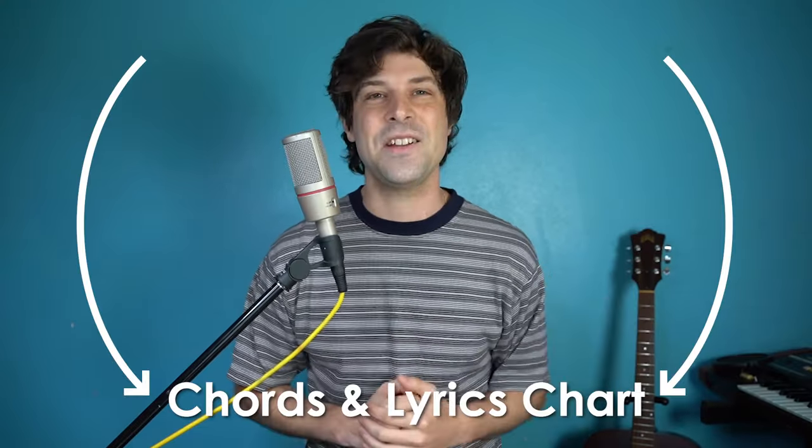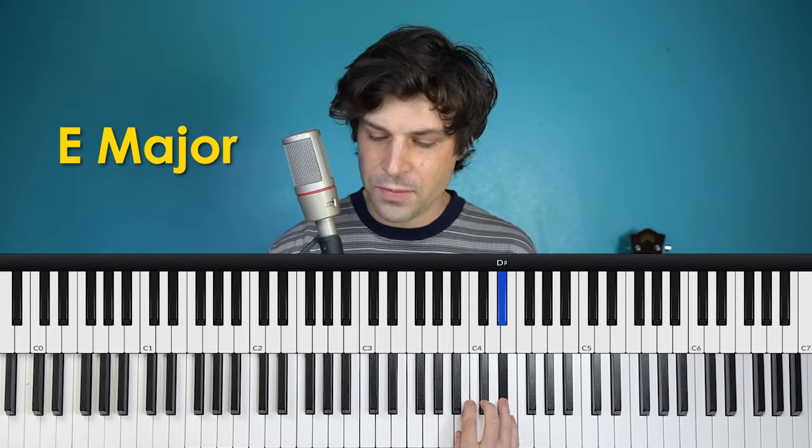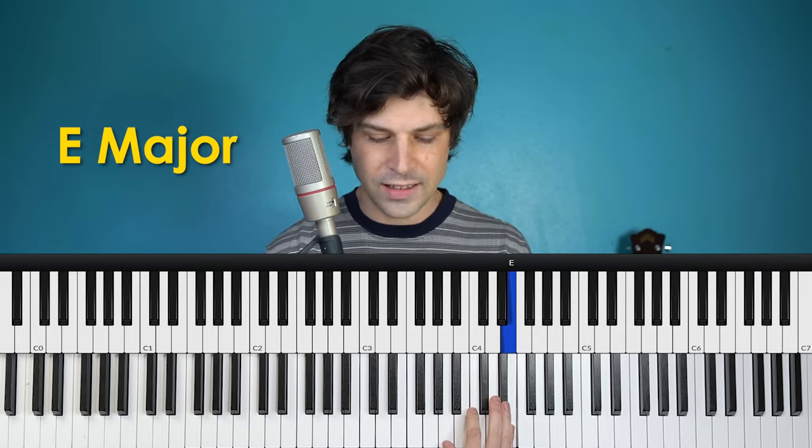Hey, it's Nate with another piano tutorial. Today I'm doing Be My Baby by the Ronettes. This is such a classic and it's so fun to play and sing. The rhythms are a little tricky, or at least physically relentless, but you can totally just take the chords and simplify the rhythms as much as you need, and I will give you some options for that. Let's jump in.